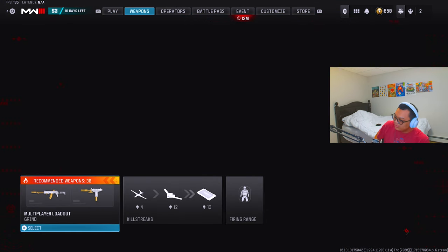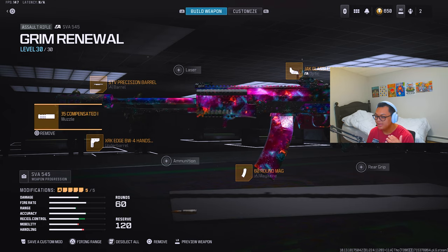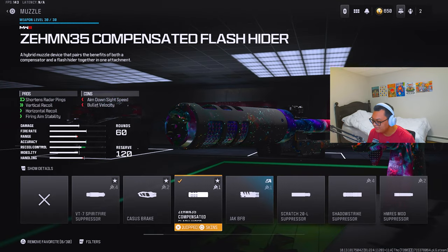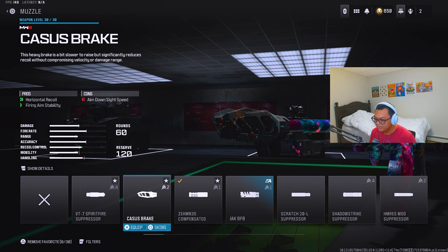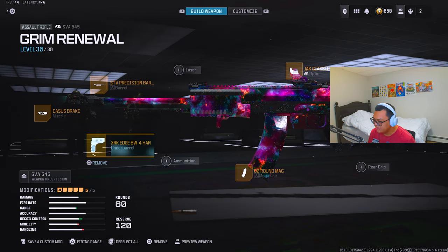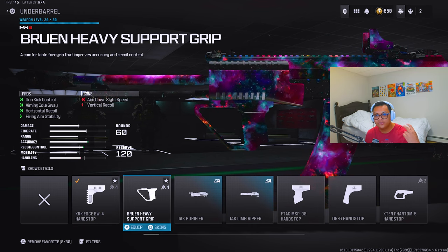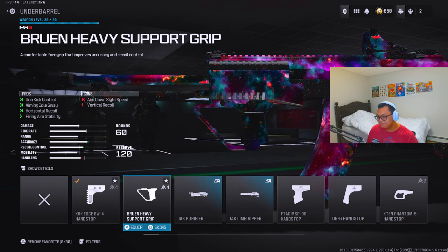First principle: use the same attachments throughout all your weapons if they're available. For me, I always use the same three muzzles — the Xenon Compensated Flash Rider, the Kastov Break, and the VT Spitfire Suppressor — depending on which build I want. For under barrels, I use the XRK Edge BW4 Hand Stop and the Brewing Heavy Support Grip. I stick with those two under barrels and those three muzzles every build.